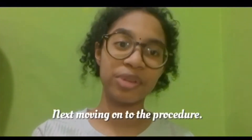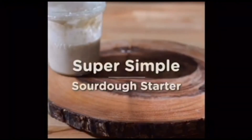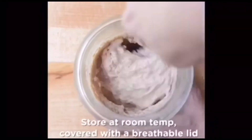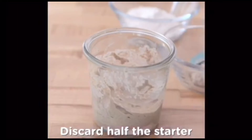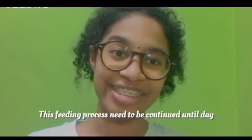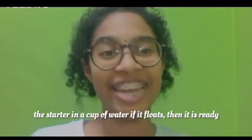Moving on to the procedure, we need a bread starter. All we need is all-purpose flour, water, and yeast or lactobacillus bacteria from the air. For every 24 hours, feed the starter with 120 grams of water, 120 grams of all-purpose flour, and half of the starter. This feeding process needs to be continued until day 5 or day 7. To double check, drop a small spoonful of the starter in a cup of water. If it floats, then it is ready to be used.